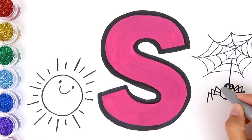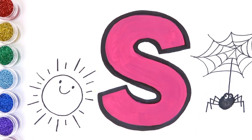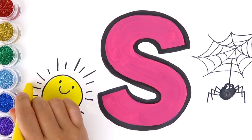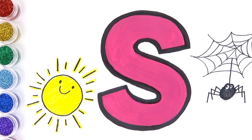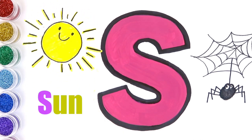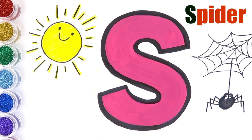The spider is making its web, and the spider is coming down. What color is the sun? The sun is yellow. It's a sunny day — rise and shine! S is for sun. S is for spider.